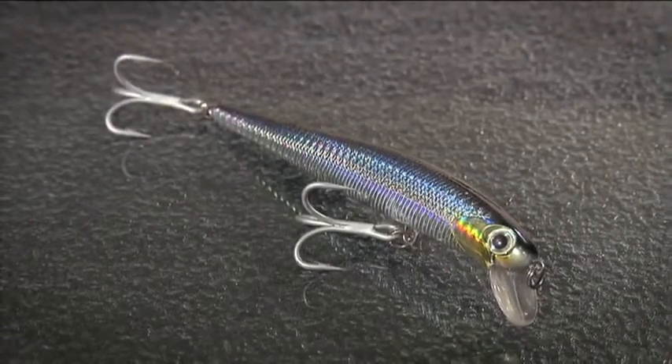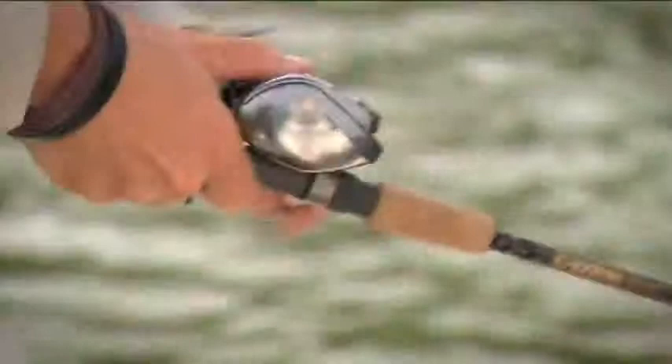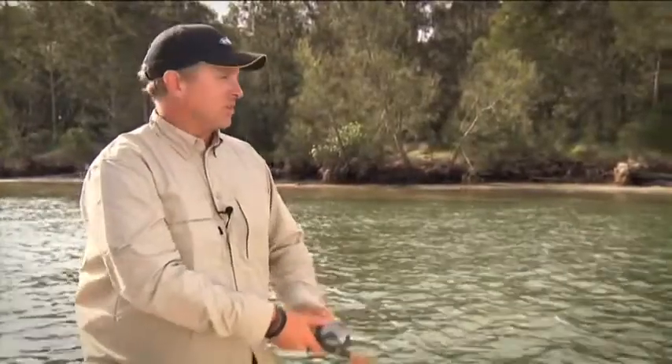You can fish it by simply casting it out and giving a steady retrieve. Crank it down to the diving depth and wind it in. You're going to have that classic Thunderstick rolling action that's going to throw out plenty of flash and vibration into the water. You can get the sound of those ball bearings working — that'll catch your fish.